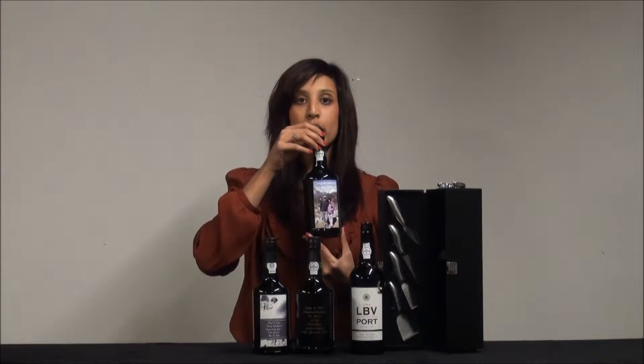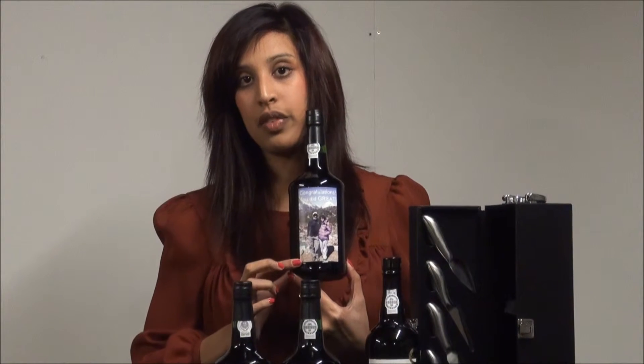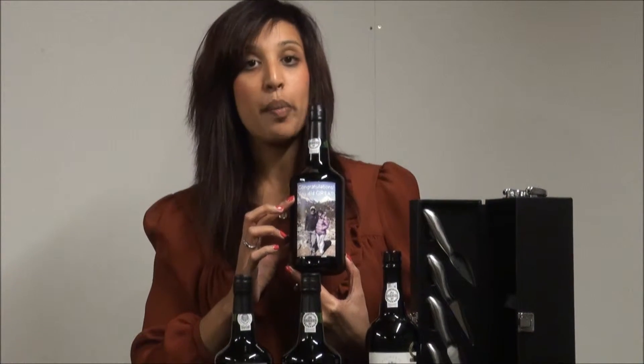You can choose a bottle of Port and design your own label by uploading a picture and adding your own message. So here they've uploaded a picture that fills the whole of the label and added a small message to the top there.